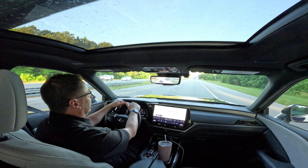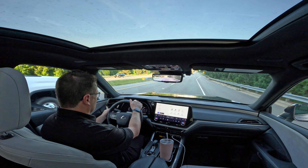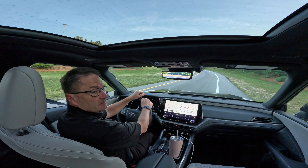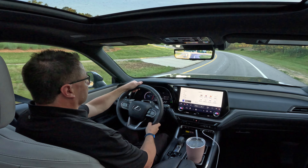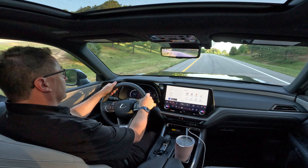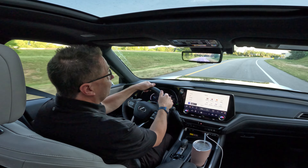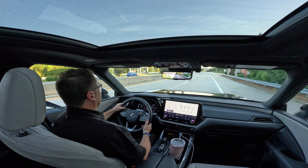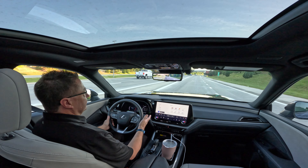Let's test out a zero to highway cruising speed. We'll be going up a hill here — and go. I'm already up to 60, and then I'm at 70. That was actually pretty good. We definitely heard the engine, but it tailed right off when I got up to 70.